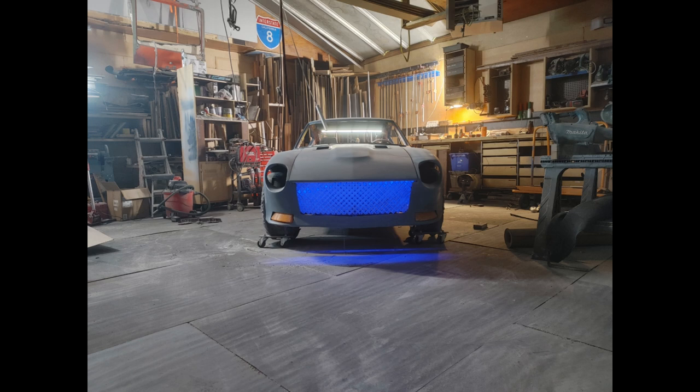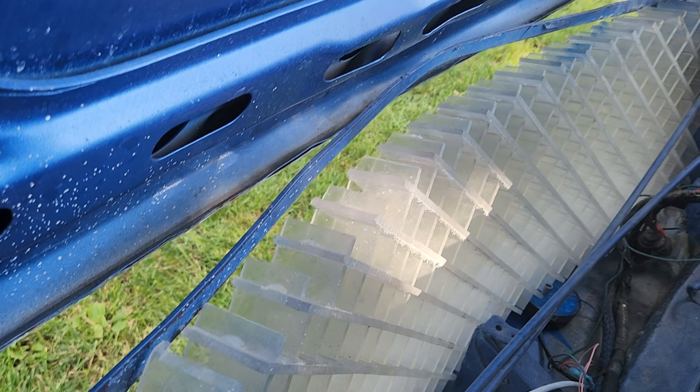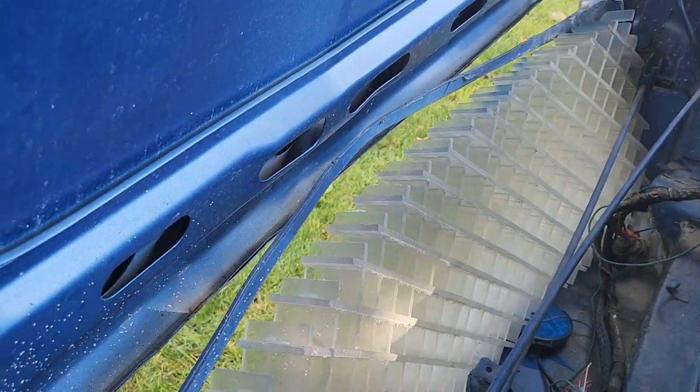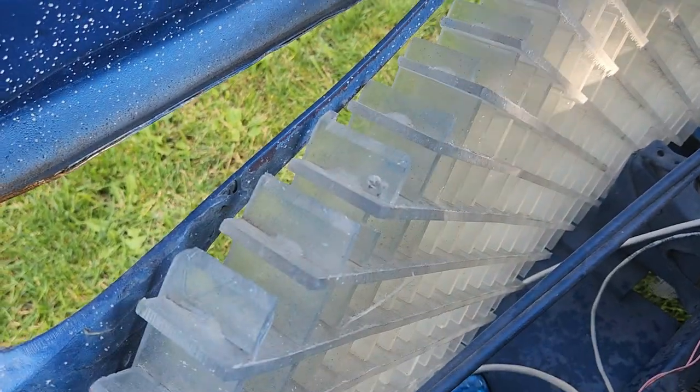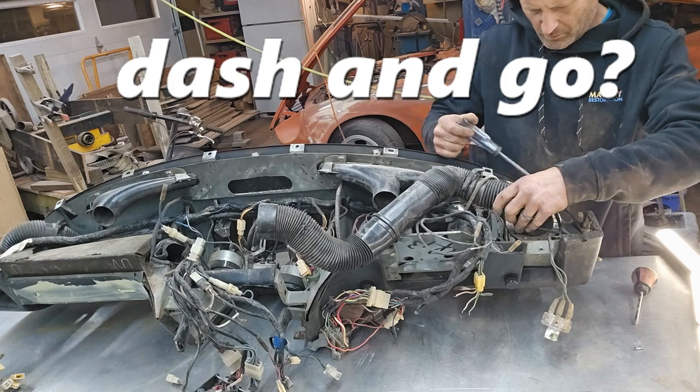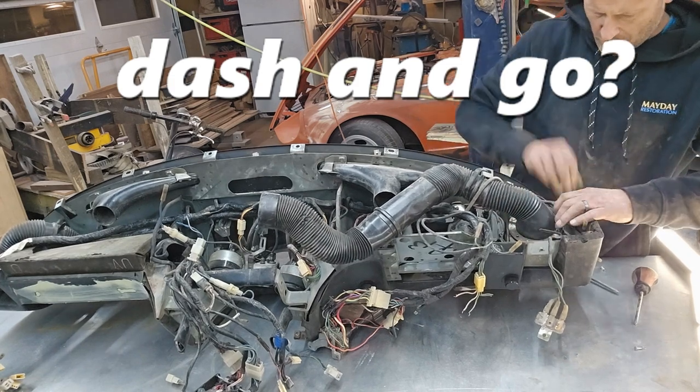Unfortunately, I machined the cuts exactly the thickness of the material, so there was no tolerance in there whatsoever. I was not able to get this stuff to go flat. So I ended up with a curve, which in itself is alright, but it's not pushed together all the way.